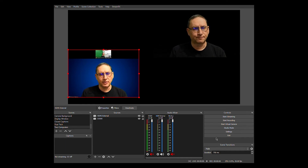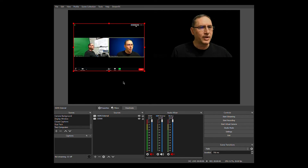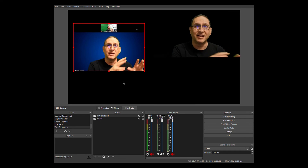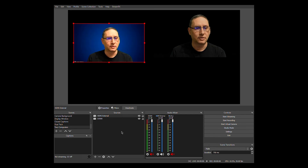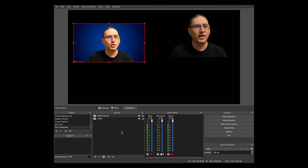Now I can switch the view on the other computer. Instead of gallery view, I can choose speaker view — whoever speaks will occupy that portion of the screen. I can go back to the crop filter and adjust the top crop to remove the Zoom title bar, settling around 225 pixels. All I'm capturing in that window is what's coming out of Zoom on the second computer.